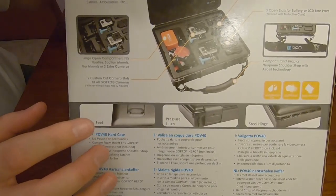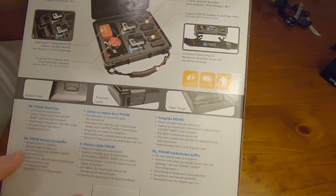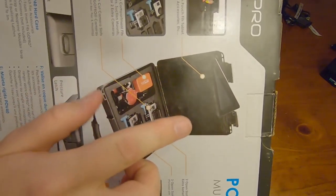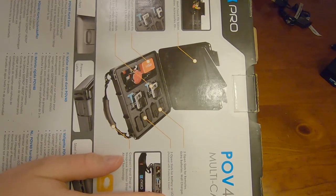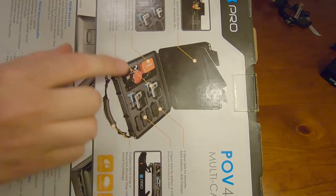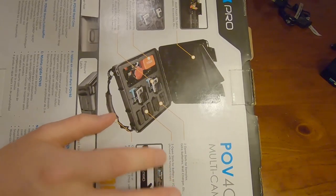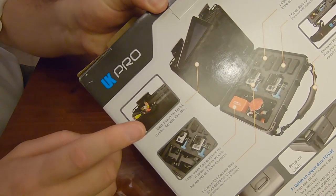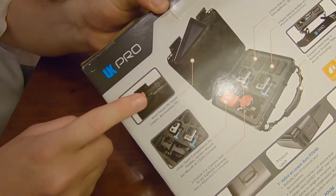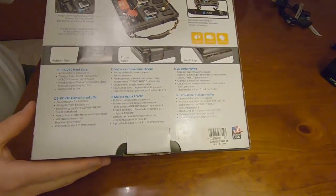It points out that you've got rubber feet, pressure latch, and steel hinge. At the top it points out that you've got three open slots for batteries and two open slots for remotes. I won't be using battery or LCD backs but I will be using those particular top slots. On this side of the box you've got where the cords go at the top, there's a zipper pouch up here, and where you store your GoPros. So let's get into this.